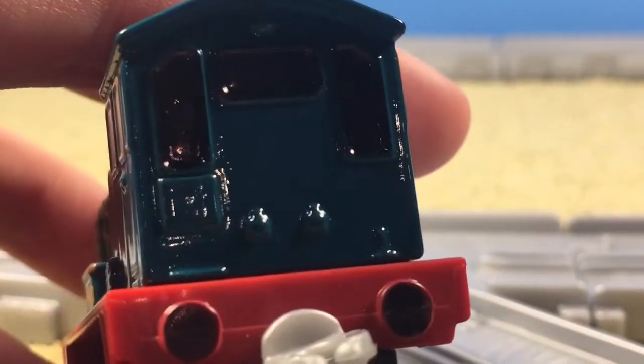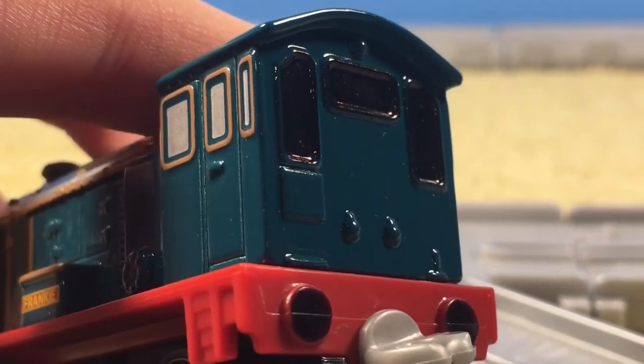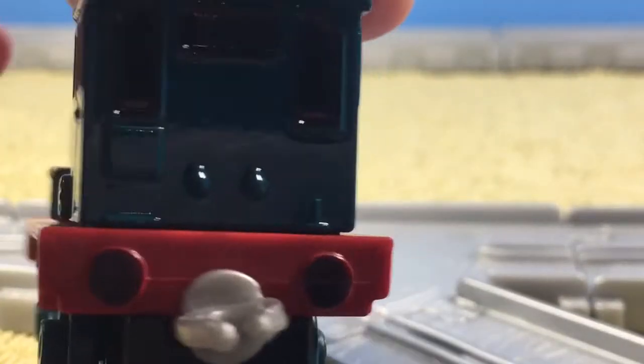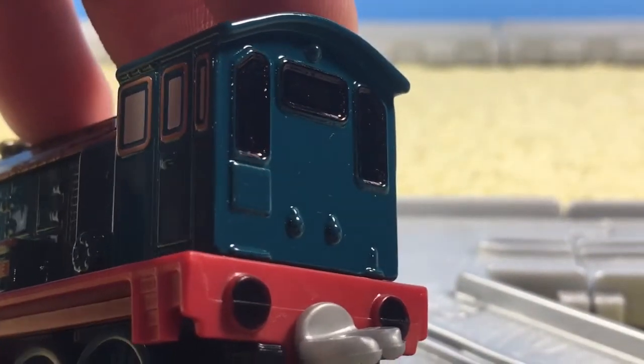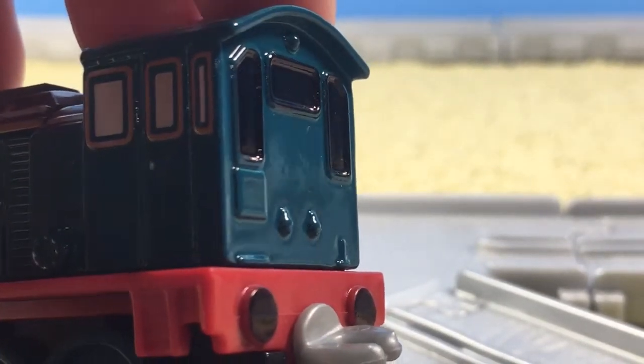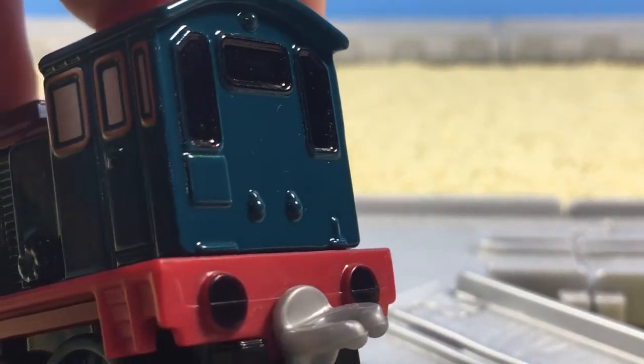There are some problems with her, which is basically that her back windows and buffers aren't painted in — these were actually painted by me. They don't bother me too much, but I still would have liked them to be painted on.